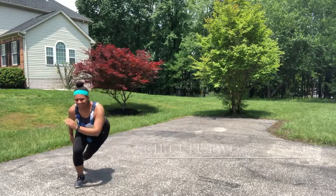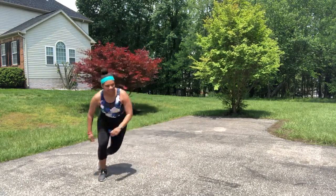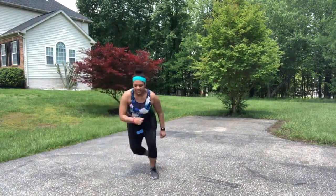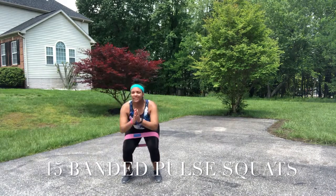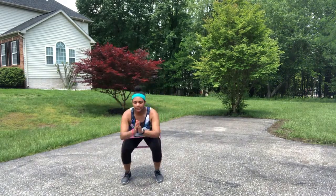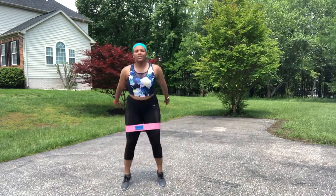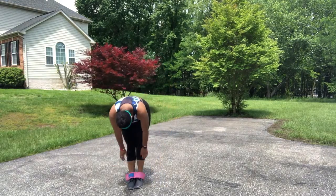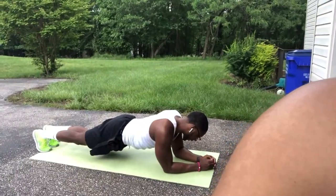I'm literally dying, it's so hot out here. Look at bae out here trying to put in work with me, trying to get that summer shred poppin. Look at him, so cute.